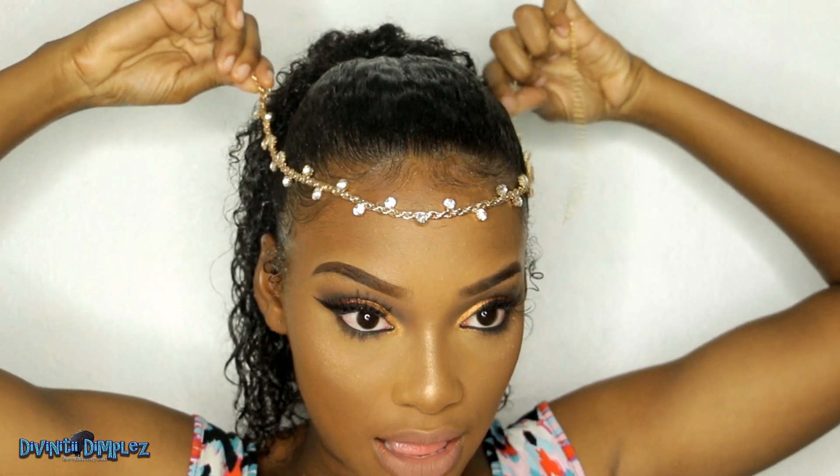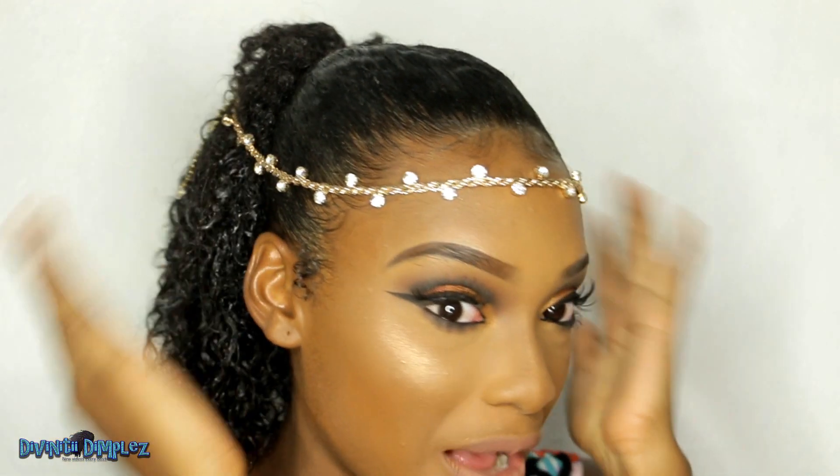After all, it is prom and this is a pretty simple style, so you might want to go ahead and add a headpiece. This is now the finished look. The headpiece is optional, but I mean it's prom, so you want to go there. This isn't really a dress — I just threw it on top to make it look more sophisticated. Don't forget to thumbs up the video if you liked it, comment your thoughts, and don't forget to subscribe and click the bell to get notified when I post new videos. Until next time, bye!